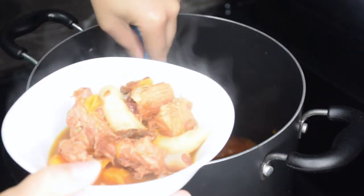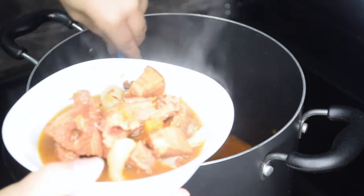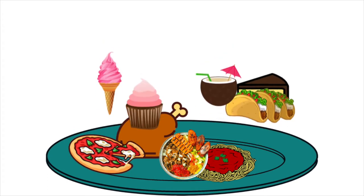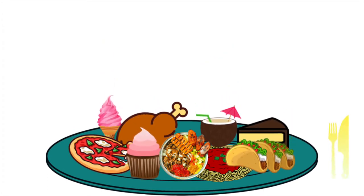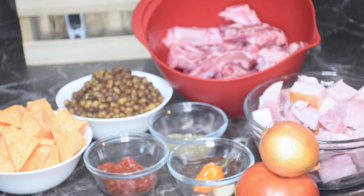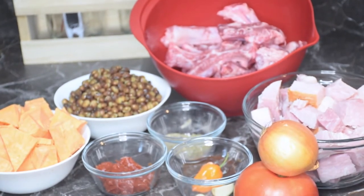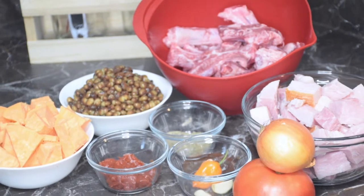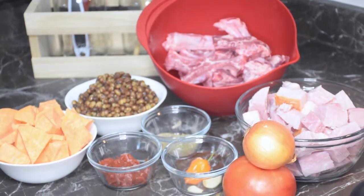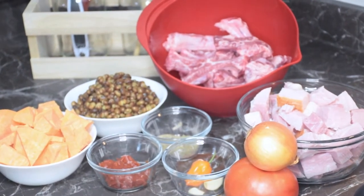Hi guys, welcome back to Robby D's Kitchen. I'm Robyn and today we're going to be making some bohemian style pea soup. So let's get into the video. Here's an overview of the main ingredients you will need for this recipe. Not included is the oil and the browning, but you'll also need them. As always, measurements and everything used will be down below.